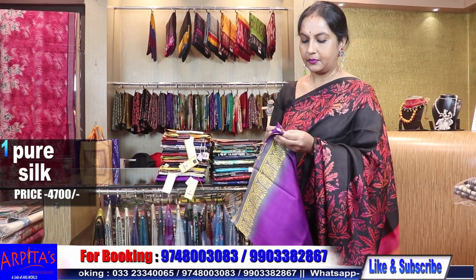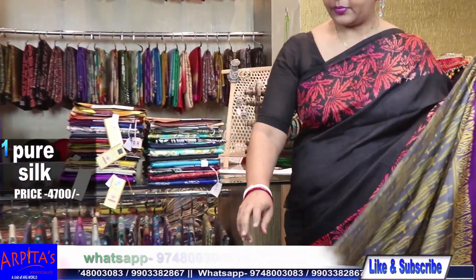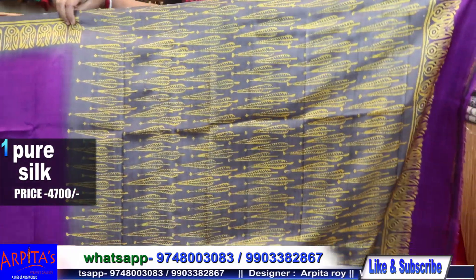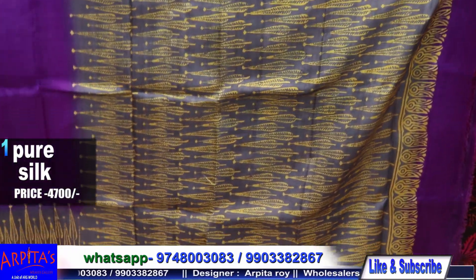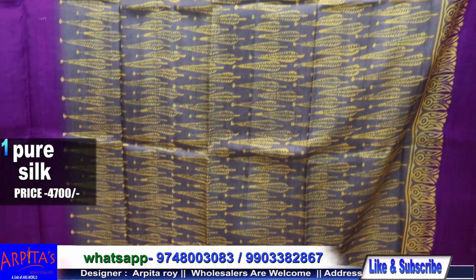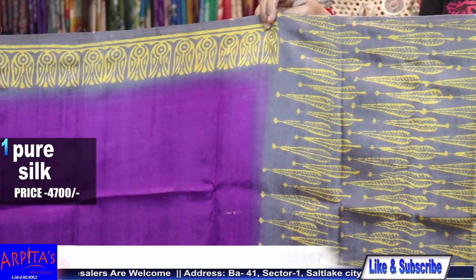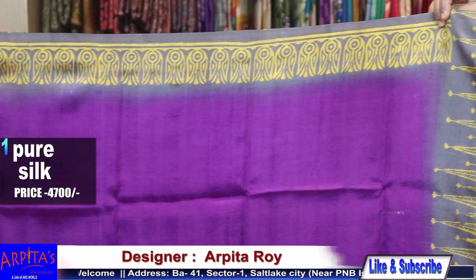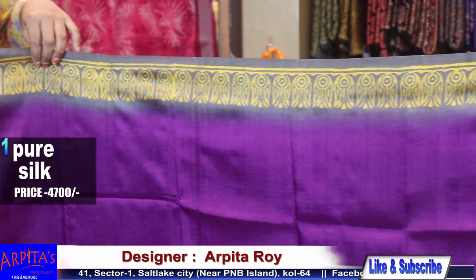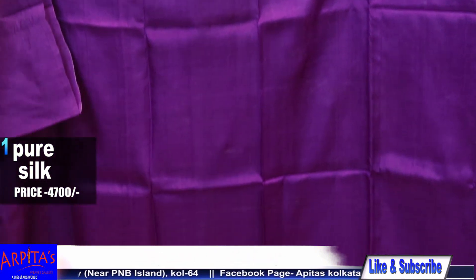We have printed silk. Saree No. 1 — this is the palla part, the aachol, with ash and yellow discharge print, leaf motif. The base and border are chundu purple on the base, and the border is ash with yellow discharge print.